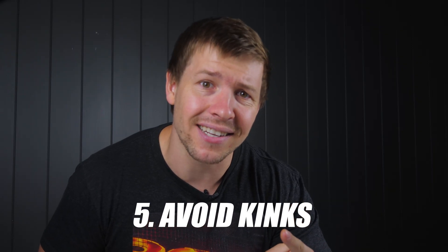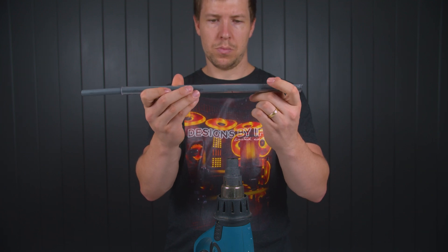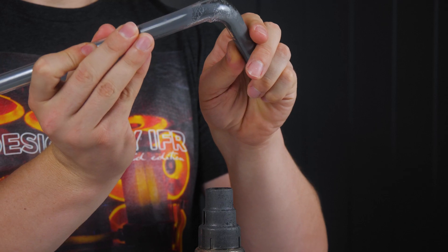Number five: you keep getting kinks. Kinks are the result of overheating a tube. The tube is almost at melting point. The heat on the inside is trying to escape and blowing up the tube a little bit. When you go to bend the tube, that small blow up or bubble results in a kink. As previously stated, a good rule to follow is: once the tube starts to heat up and collapse on itself, give it another five seconds and it should be good to bend.